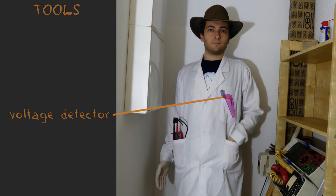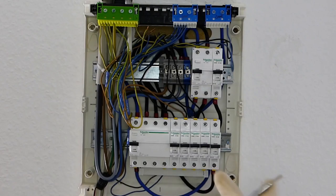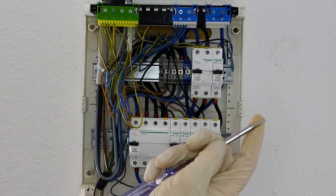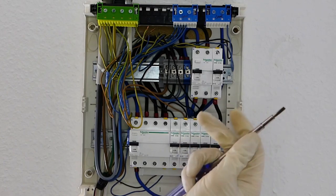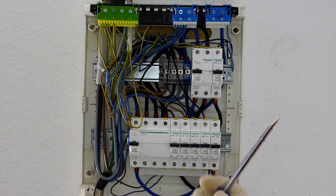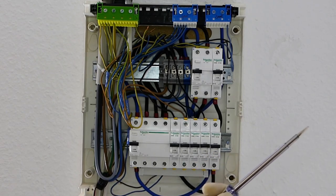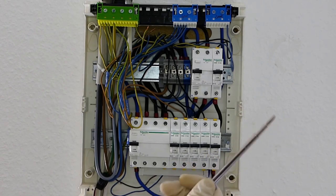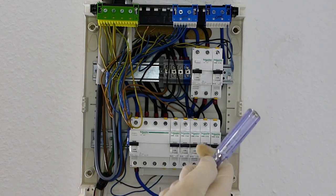The next tool I have is this electrician screwdriver. That's actually only the name I give it. This is very useful because it has a flat end — most of the screws you will handle when dealing with electricity are flat, so it's quite convenient. It has also insulation all around the metal part at the beginning, so whenever you hold it, you still have all this insulation until the tip, so nothing can happen. And the last thing it has, which is quite useful, is here on the back.